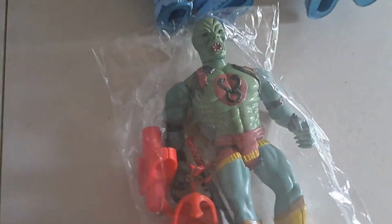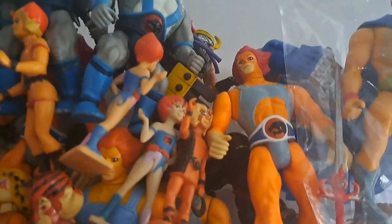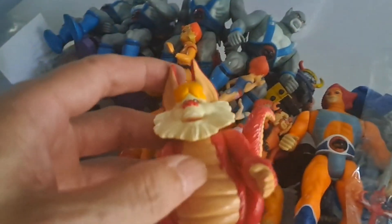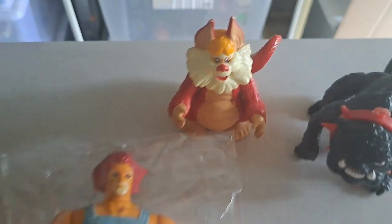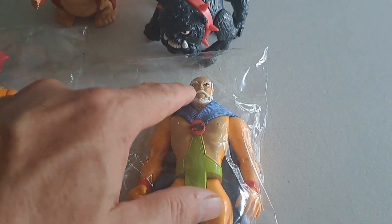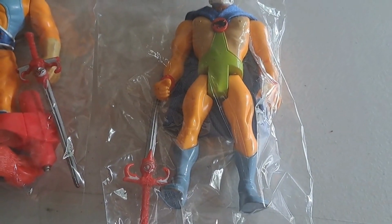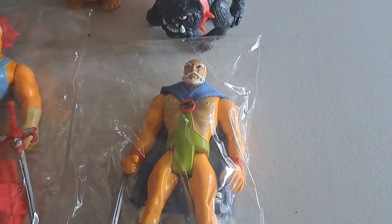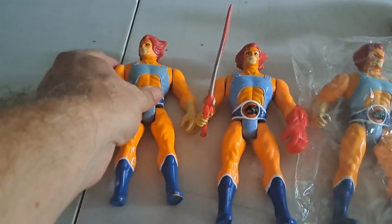That's Mumra — two Mumras here. There's the Mumra in old mummy version, I always like that figure too, it's pretty cool. Here's Jaga now — he's really hard to get complete. This guy is missing his helmet. You put that helmet on Jaga and you're looking at $500 plus for this figure.